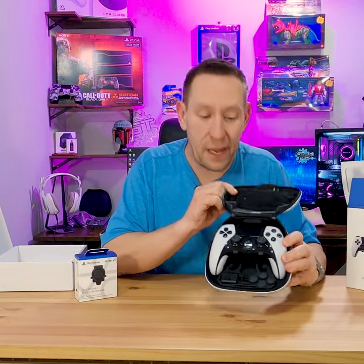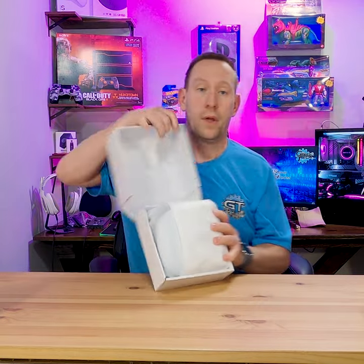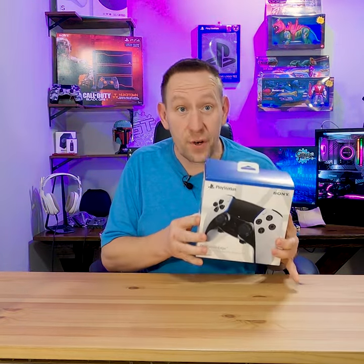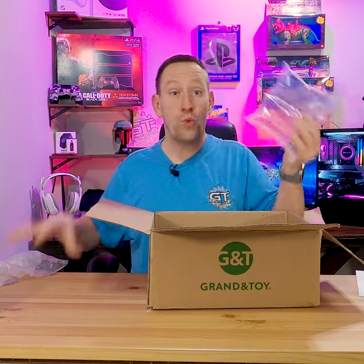Start by putting it all back in the box exactly how you found it. Zip it up. Back in the bag. Back in the box. Back in the other box. Into another box with some packing.